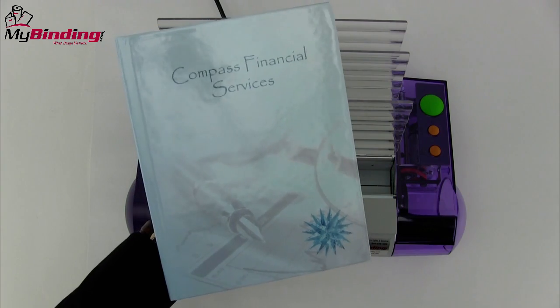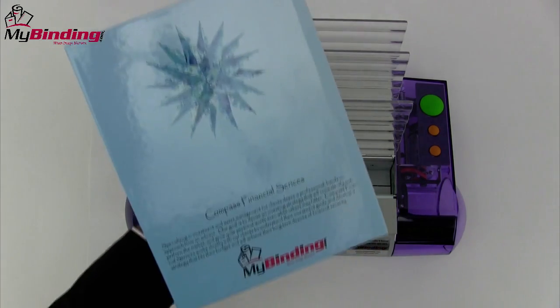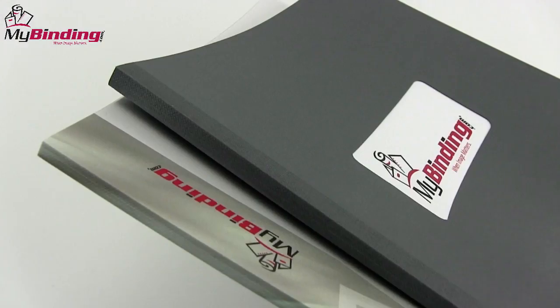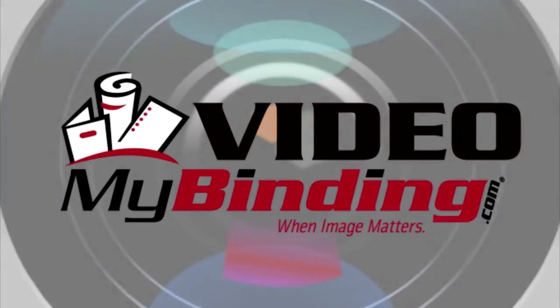So whatever it is that you need, know that thermal binding is easy to do, very customizable, and a great way to go. Click or call us and we'll help you find the right system for you. For more demos, reviews, and how-tos, check out MyBinding.com.